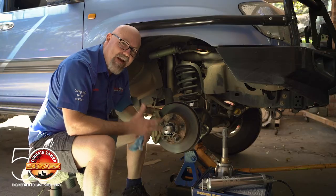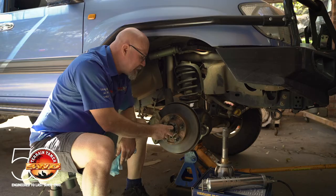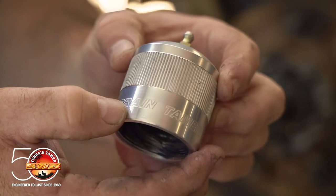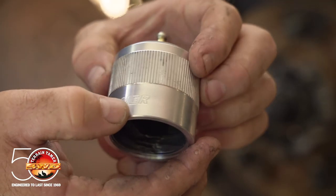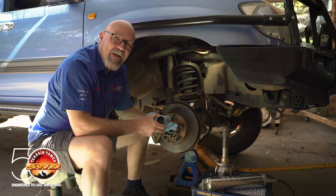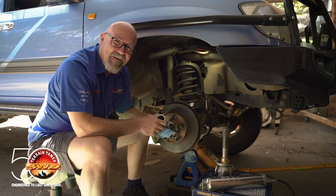Once you've got the correct level of grease in there, simply remove the tool and reassemble everything as per the factory service manual. If you'd like to get your hands on one of these Terrain Tamer inner bearing greasing tools, just head to TerrainTamer.com or go to your nearest Terrain Tamer store and they'll have them on the shelf.